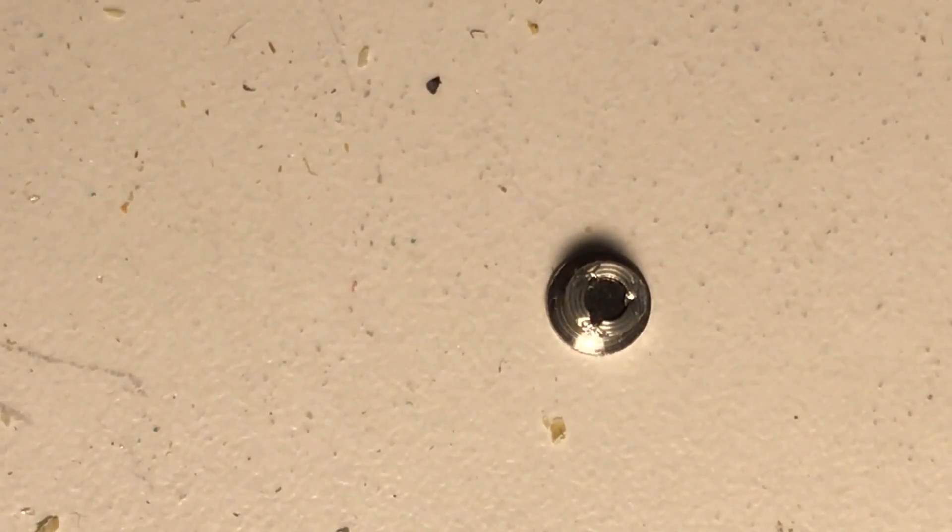Americium-241 does emit some alpha particles, which can be blocked by anything as simple as gloves, a glass vial, or even your skin. You don't want to ingest this stuff, as it could cause damage to your inner organs. I don't think it emits beta particles, and it does emit low-level gamma rays — so nothing too dangerous, but you have to respect the properties of this metal.